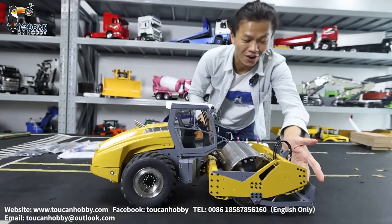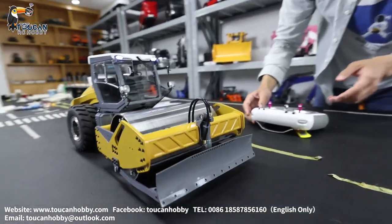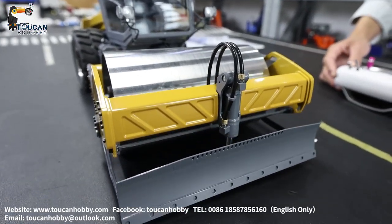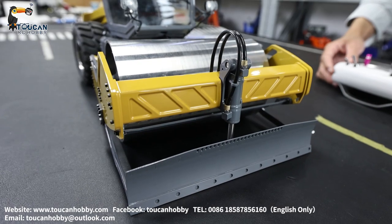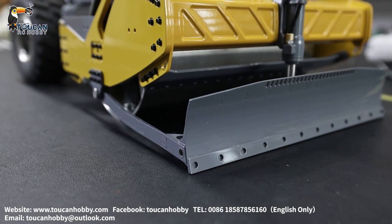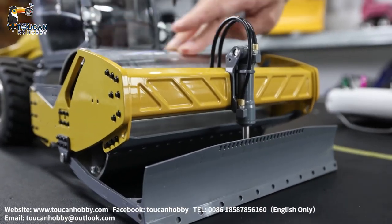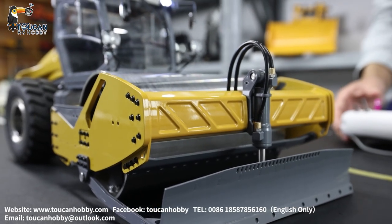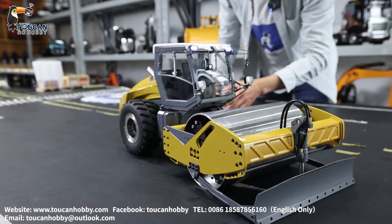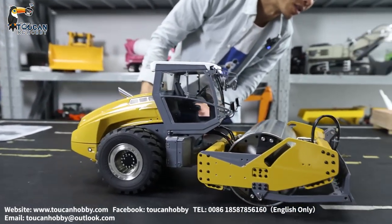At the front, we also have this dozer blade. This one is also hydraulic control with a cylinder. So you can put it directly on the road surface to push away mud and rocks and make the road flat, with this roller rising up.